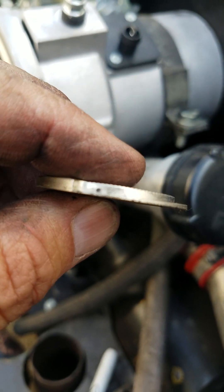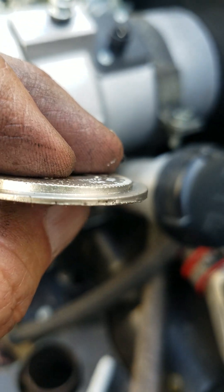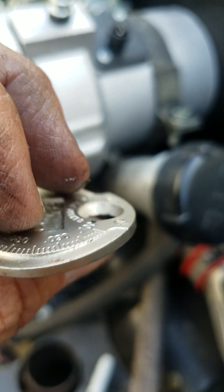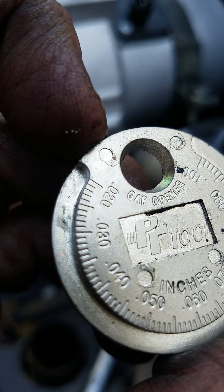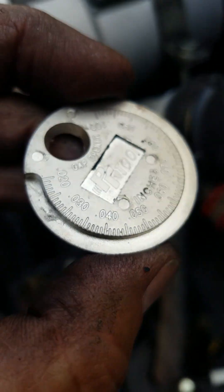See how it's tapered? I'm going to put down the spark plug. If you figure out what you're supposed to gap your spark plugs to — 0.024 — actually, I think mine's supposed to be 0.028.